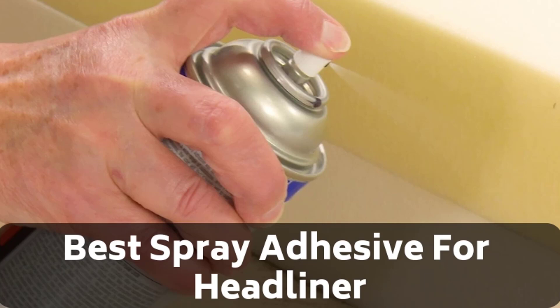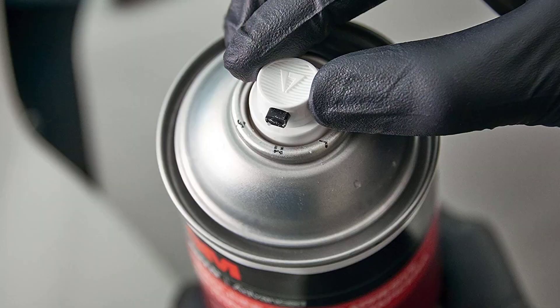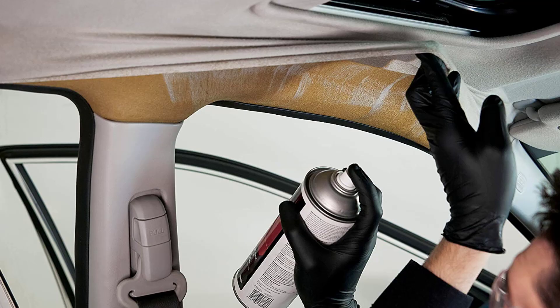Hello guys, today I will be introducing to you the best spray adhesive for your vehicle's headliner. If you own a vehicle, you will be aware of the headliner in it. This is a great essence and it is a foam liner which will be firm when you have just bought a new vehicle. With time and later on, exposure to rain or water during washing, the glue might dissolve, making the headliner sag.